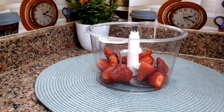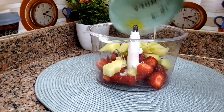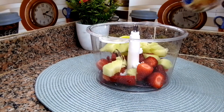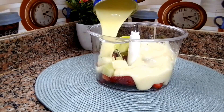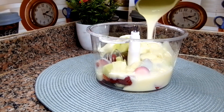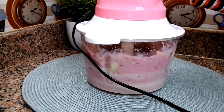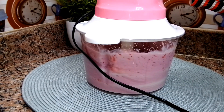I'll go ahead and transfer all the ingredients into the blender, cover it, and blend until it's completely smooth. There are different ways of making popsicles — you don't have to use milk, but I want it very creamy, which is why I'm using milk. Feel free to use any fruit of your choice; these are just the fruits I have at home.